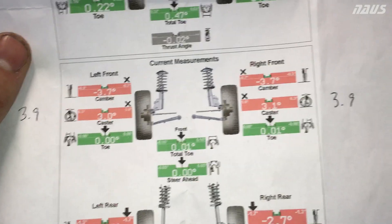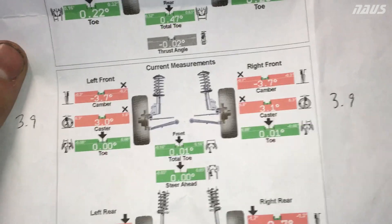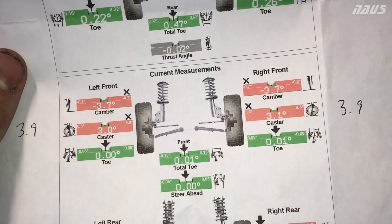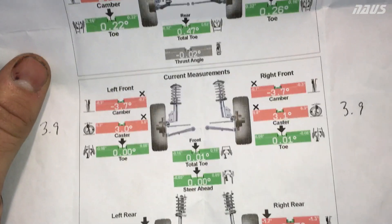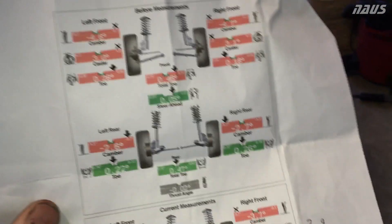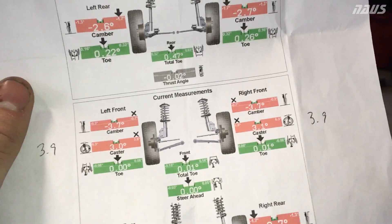After the alignment I got it right where I wanted: 3.7 degrees of camber up front. The caster came out to 3.9 degrees — his machine didn't refresh when it printed, so 3.9 degrees caster on the front. My car has always really had low caster so I'm not sure really what the deal is there. I'm not sure if I trust that number either, because visually it's got a lot more caster than that.